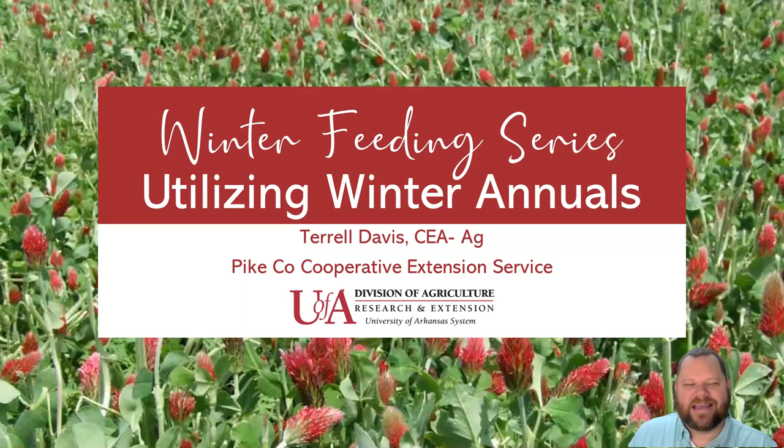Welcome to the Winter Feeding Series again. This week we're going to talk about utilizing winter annuals. My name is Terrell Davis and I am the Ag Agent here in Pike County with the University of Arkansas Division of Ag Cooperative Extension Service.